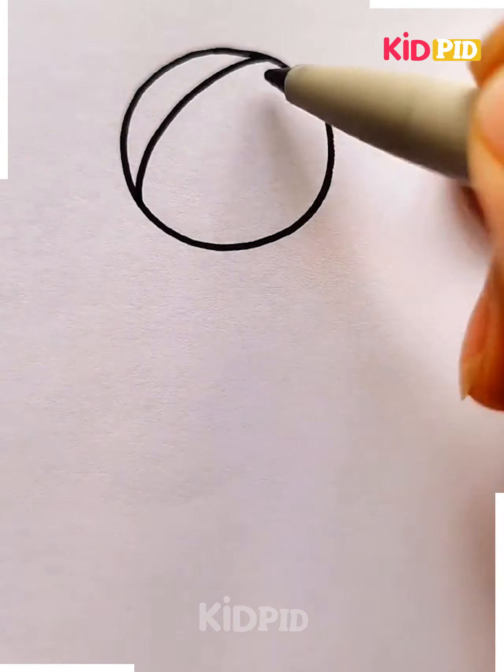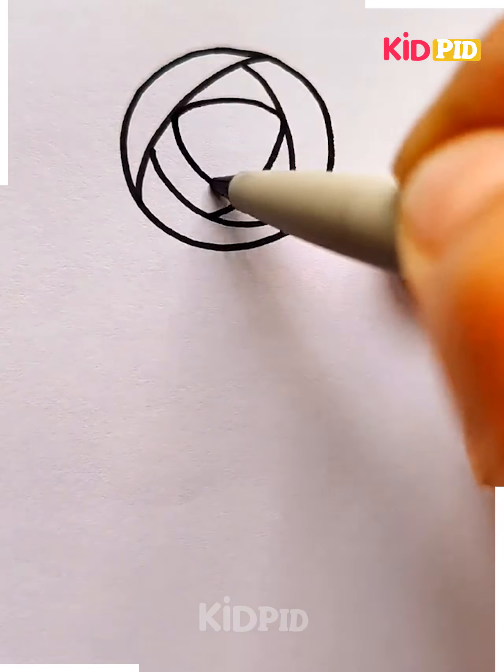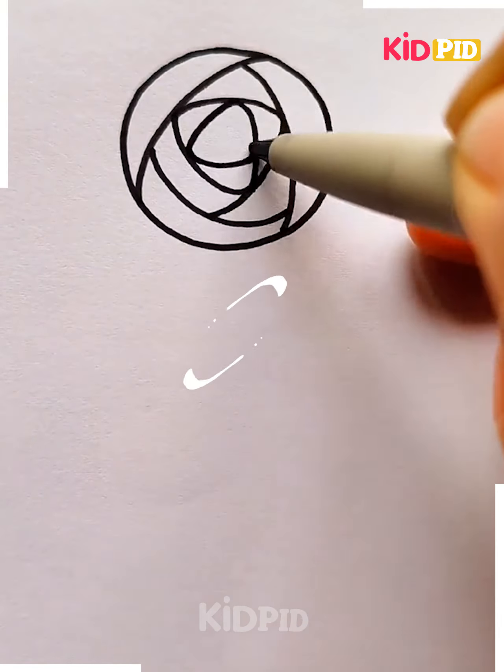Hello everyone, welcome to our video session. Today let's draw different kinds of flowers. The first diagram I'm going to draw is a beautiful lotus, so a leaf is being drawn and one more.